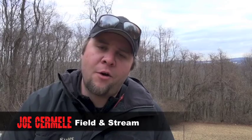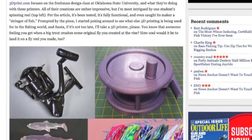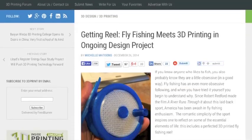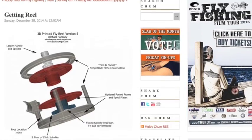What's up, everybody? Joe Cimrelli here. A while back, I posted a blog about all different kinds of fishing gear that people a lot smarter than me are making with 3D printers these days. One of those things was Michael Hackney's 3D printed fly reel. Not long after that post, the website 3dprint.com ran an article about Michael's reels, which subsequently was picked up by the dudes over at Moldy Chum.